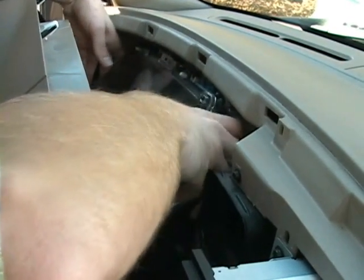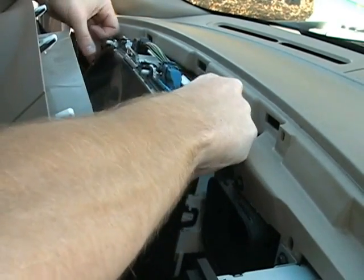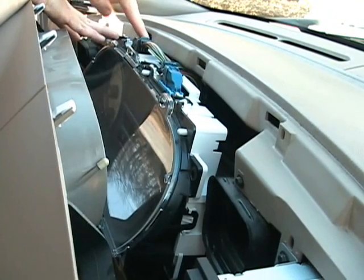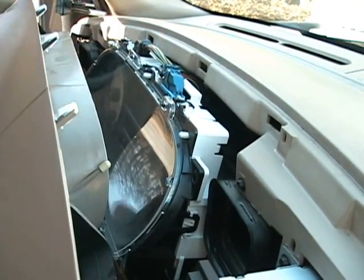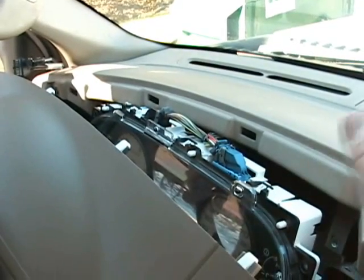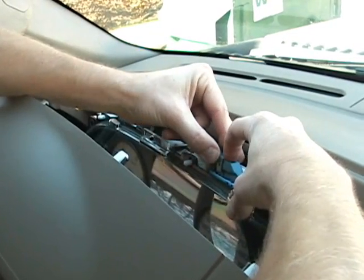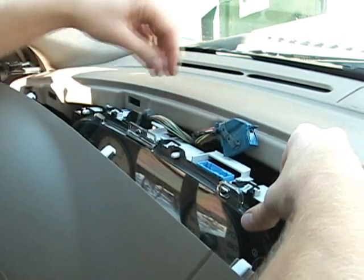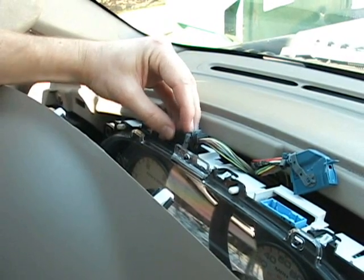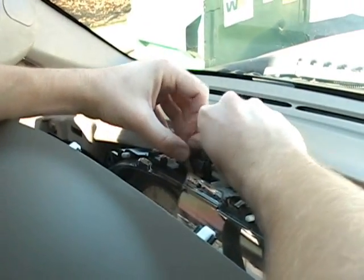Next, lift the cluster out until you can access the two connectors at the top. These connectors can be somewhat difficult to remove. First, press down with your right hand, then with your left hand slide the lever to the right as shown here. Although the second connector is difficult to see, it is the reverse of the first one we disconnected. You will press down with your left hand and then slide the lever to the left.